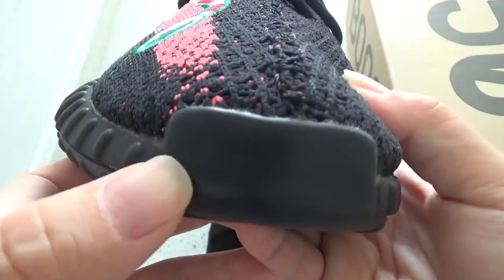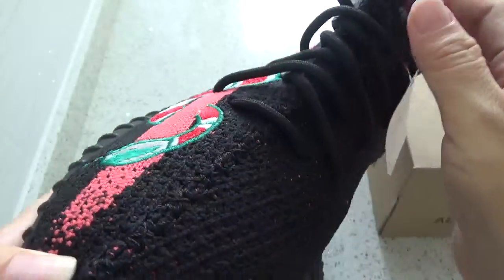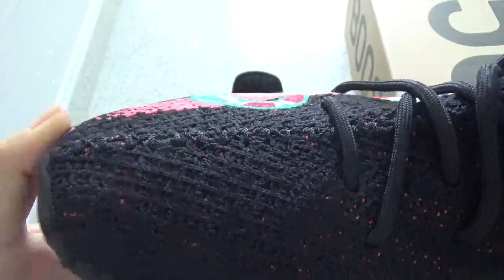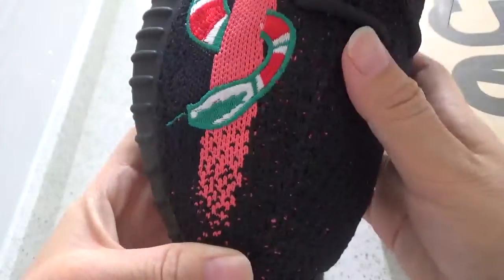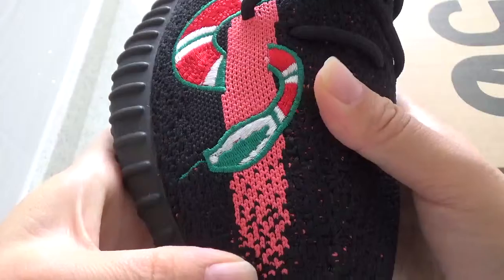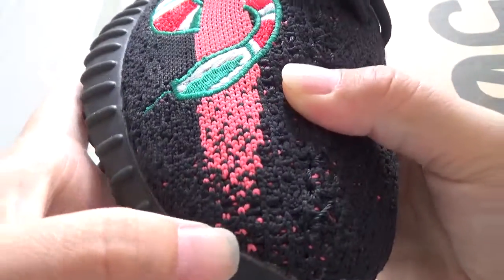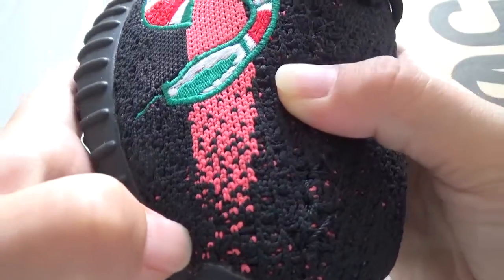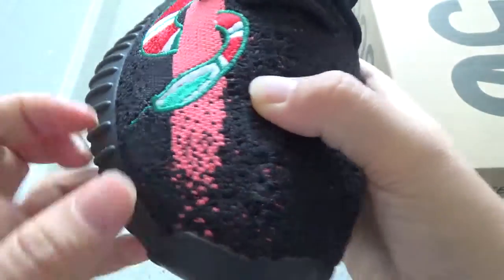The midsole is so clean and the mid stitching is perfect. The workmanship is amazing. And the red stripe — the top of the stripe comes with so many dots. It is the correct patch.